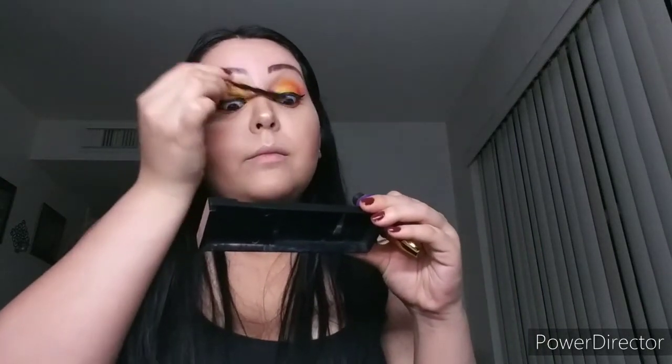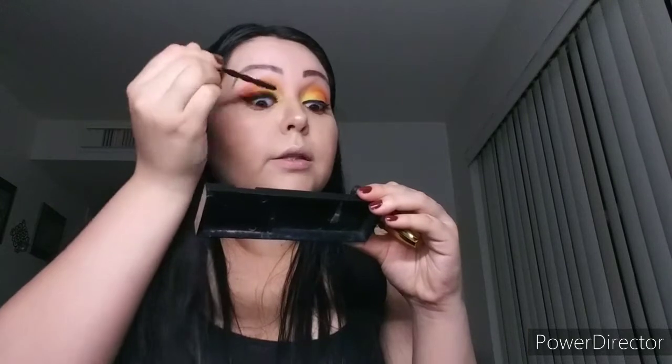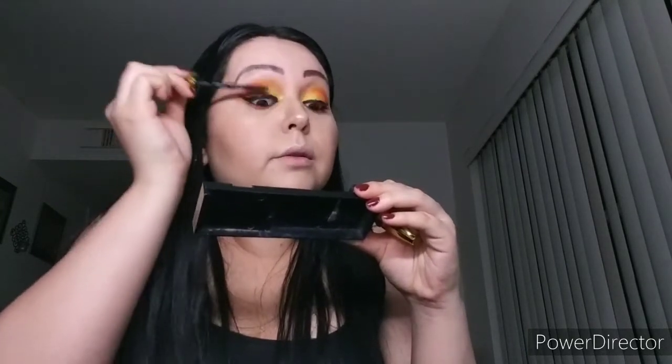We're going to use this Big Shot Volume Spray Bambu New York mascara. This is going to help our eyelashes stick together with the fake eyelashes. We put it under the eye and on the lashes, and do the same with the other eye.